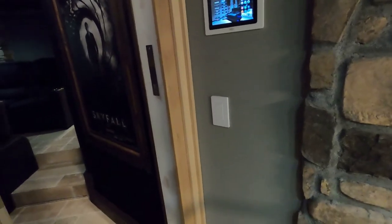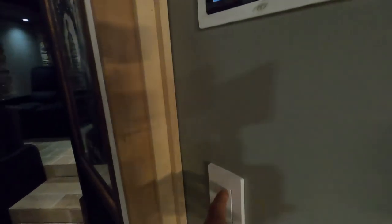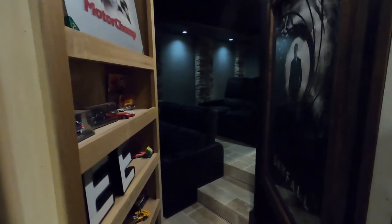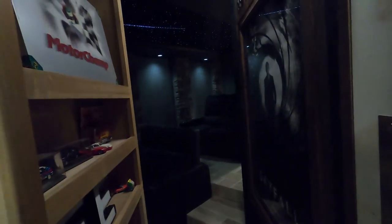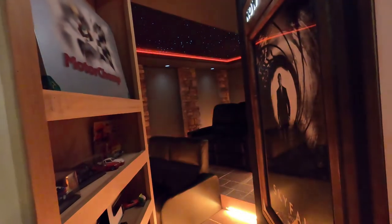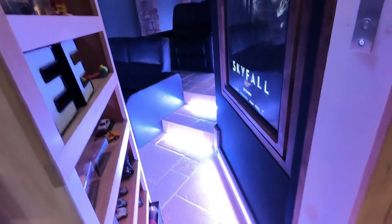We're still in construction but close. Here we have a Pico three-button. The top button turns our basic lighting on. The center button turns our star ceiling on, dims the other lights to 25%, and turns on our lighting features.